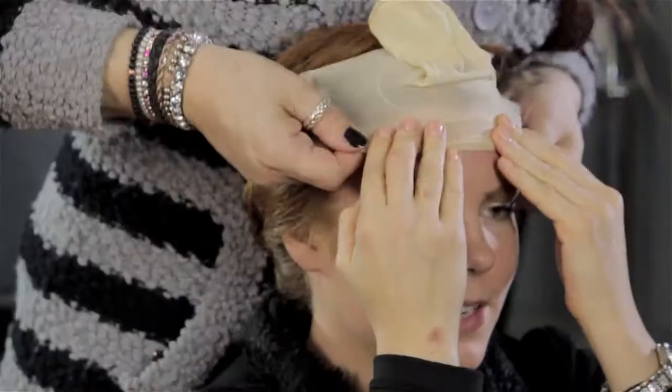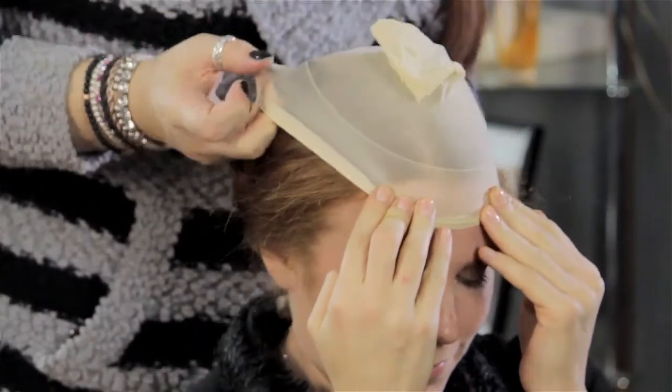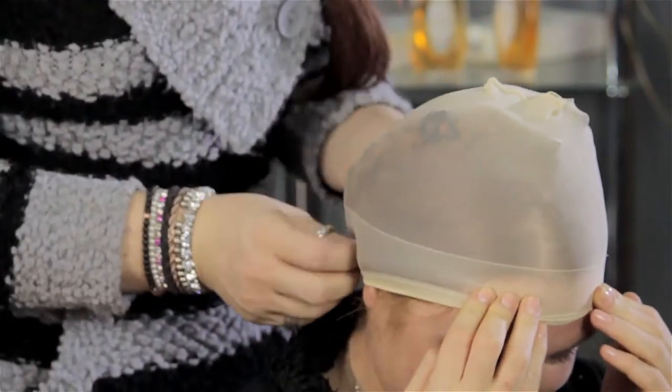Once you do that, put a stocking cap on, which is bought at one of your local wig stores. It usually comes in a couple different colors — like a nude color for a Caucasian skin tone, a brown, or some people use black. I always like to match whatever skin tone I'm working with.